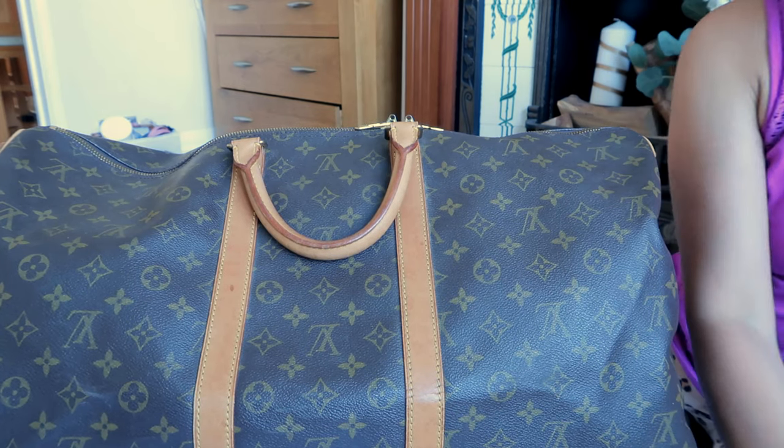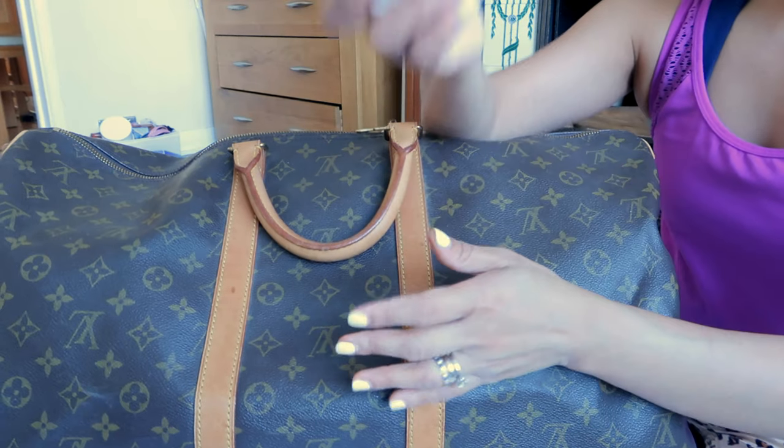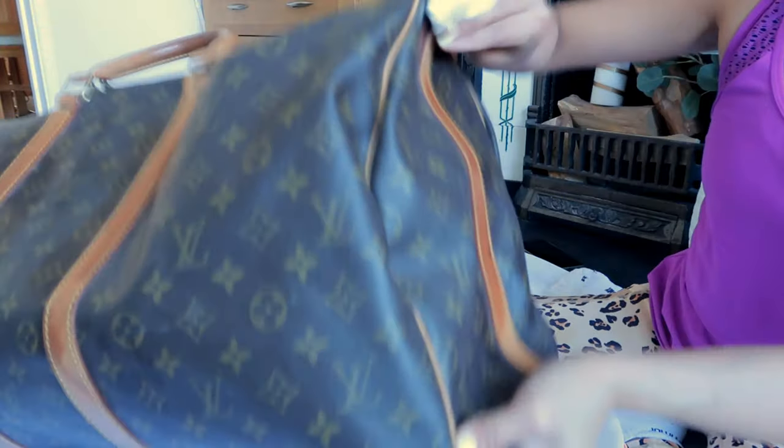You need normal baby wipes without alcohol. I'm going to start wiping the vachetta leather — just wiping it without putting any force, just so the dust can come off. It's got lots of watermarks, and those watermarks we can't get rid of anymore, so what we're going to do is just clean it. As you can see, there's a little bit of brownish vachetta leather color coming off.